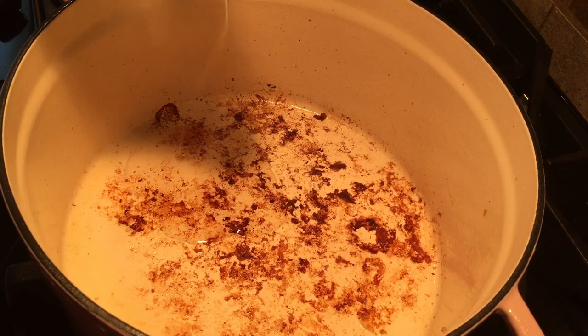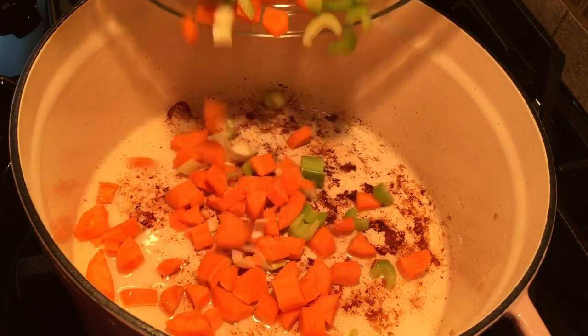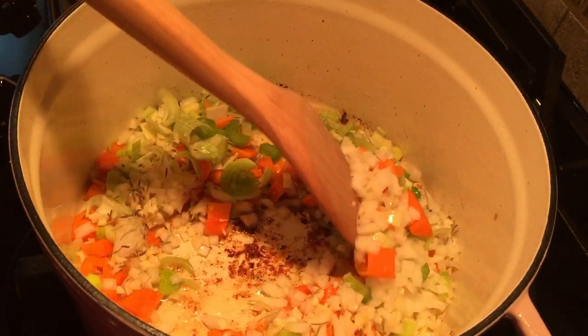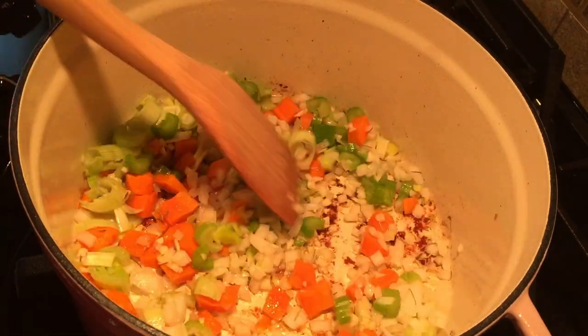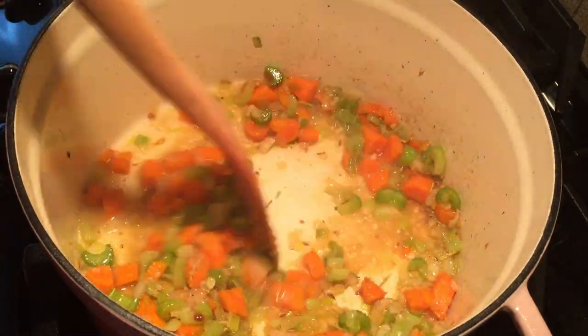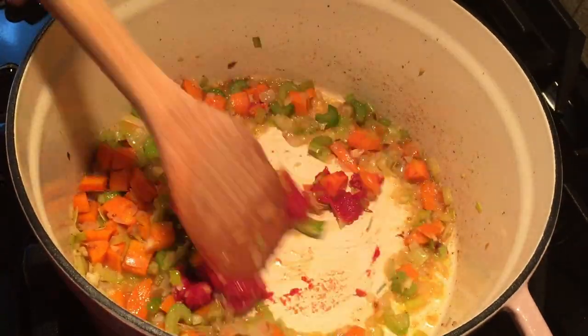Add another tablespoon of canola oil to the dutch oven then add the celery, carrot, leek, onion, garlic, rosemary and caraway seeds and cook until all the vegetables are softened. Deglaze the pan with vodka stirring to loosen any brown bits.